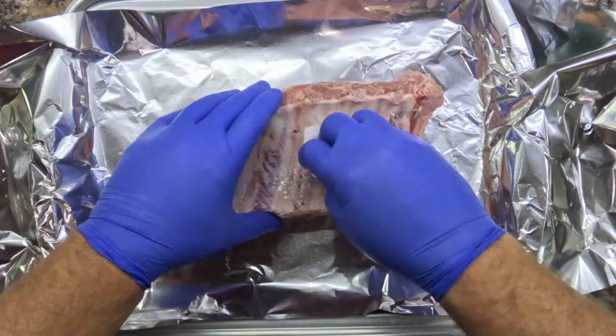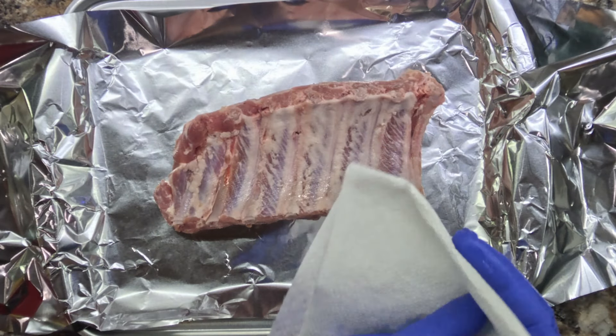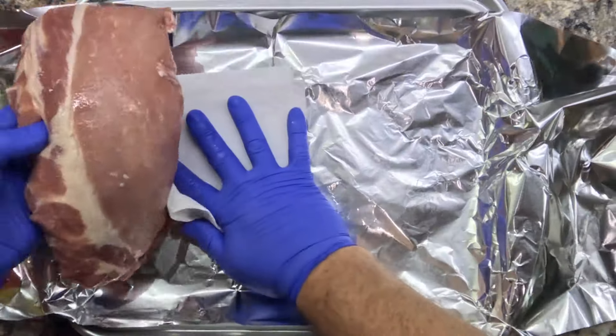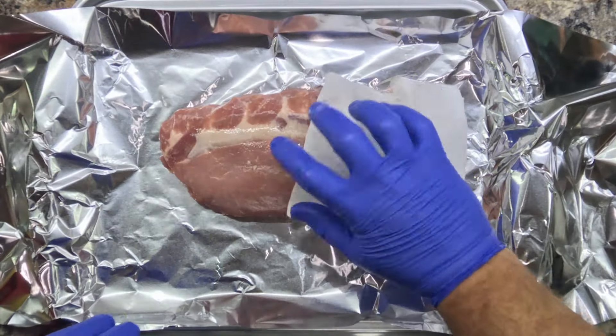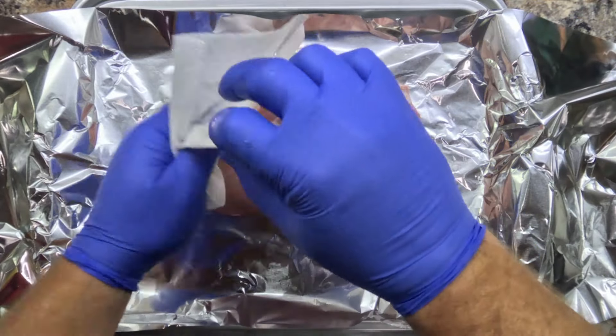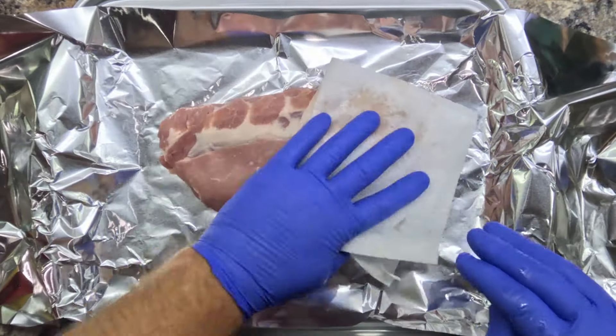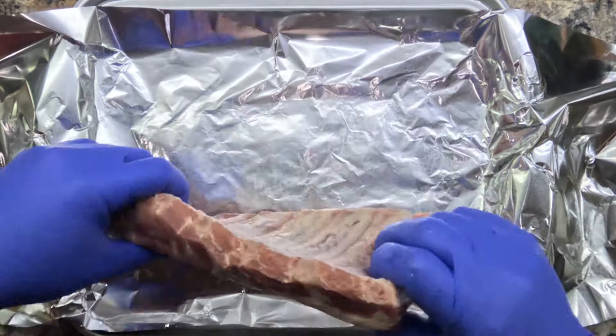First thing we do is get them out of the package. These have been sitting in the refrigerator overnight to thaw out, so they're already softened up and pliable instead of being frozen. We're going to get some paper towels and go through and dry these down good, getting all the excess moisture off of them that we can, because we don't need that extra liquid.